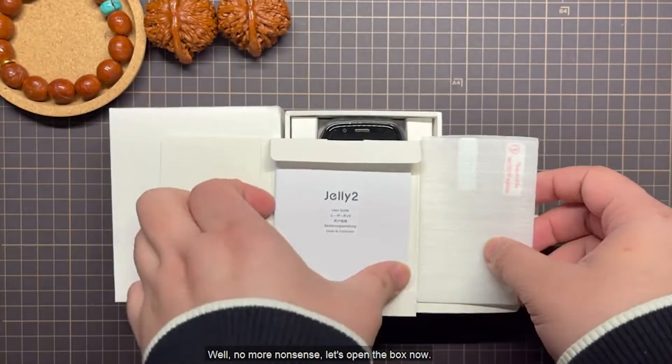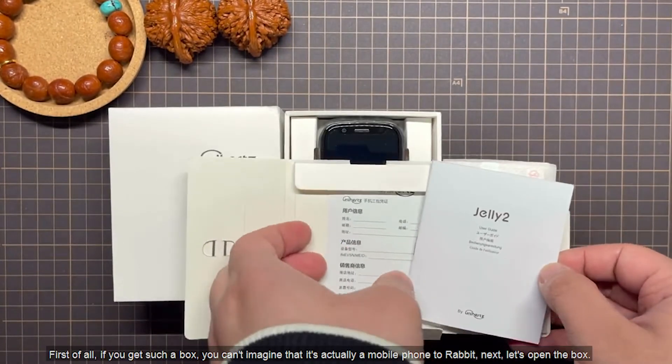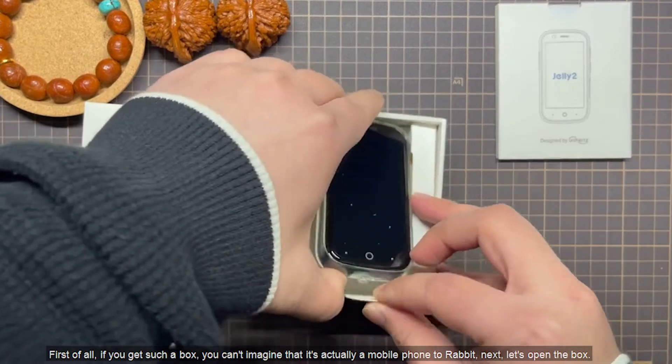No more nonsense. Let's open the box now. If you get such a box, you can't imagine that it's actually a mobile phone inside. Let's open the box.